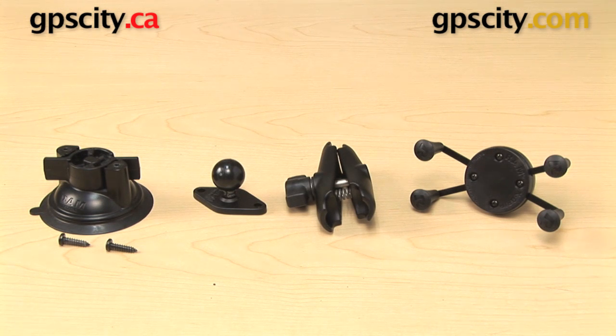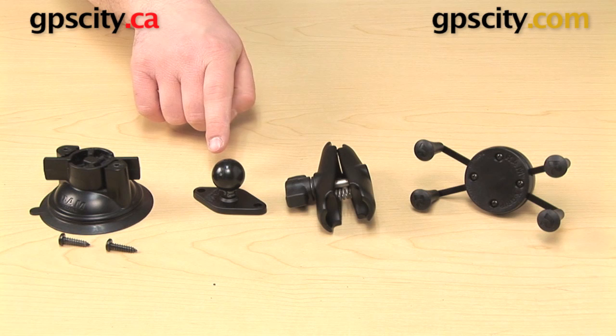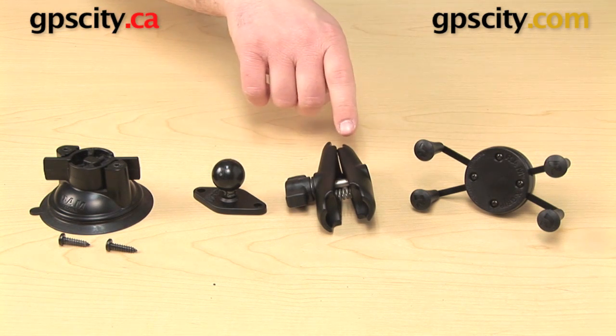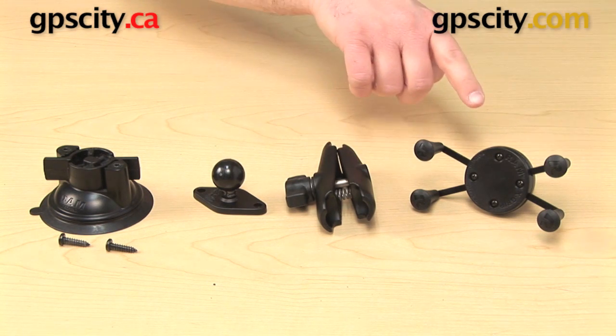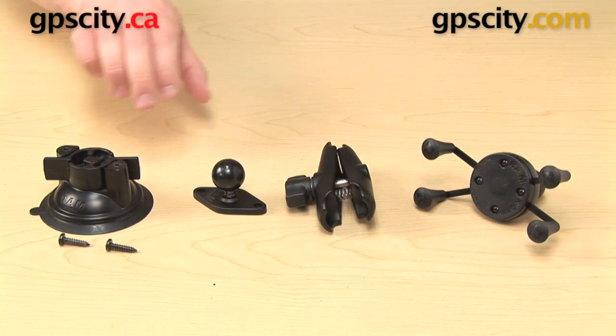This mount is a bundle. It is made up of four separate components: a locking suction cup base that comes with a couple screws, a diamond plate with one-inch ball, a standard length B socket arm, and the X-Grip cradle, also with a one-inch ball.